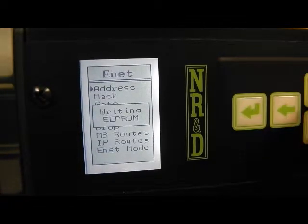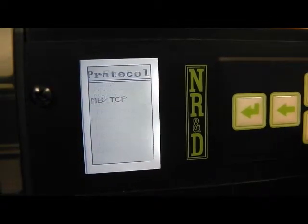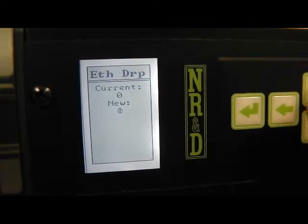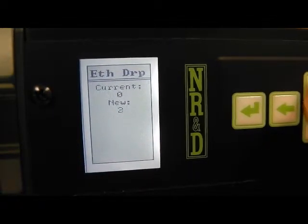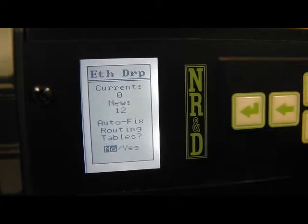We will also demonstrate programming with Winmate, so the Ethernet protocol will be changed to Modbus plus Symax. The drop number sets the Symax Ethernet node and it's changed to 12. It's important to set these values before connecting the Ethernet cable to avoid duplicate addresses.